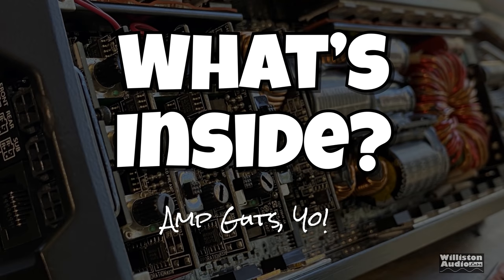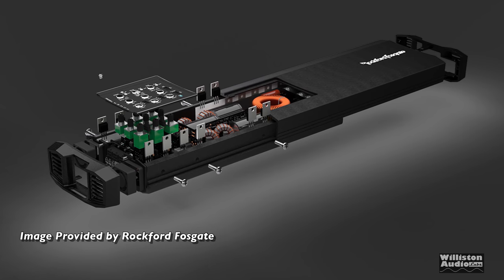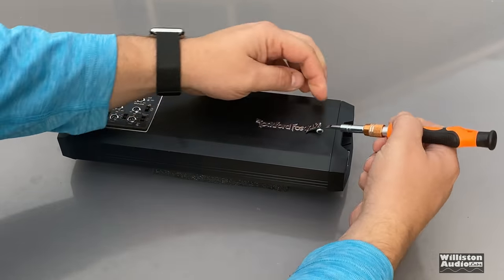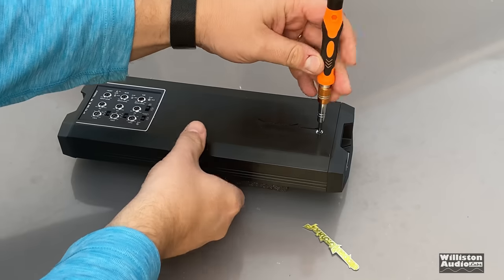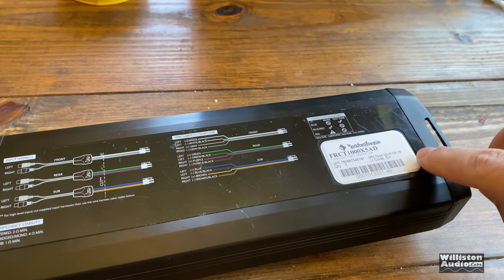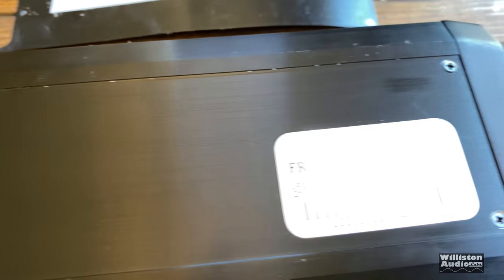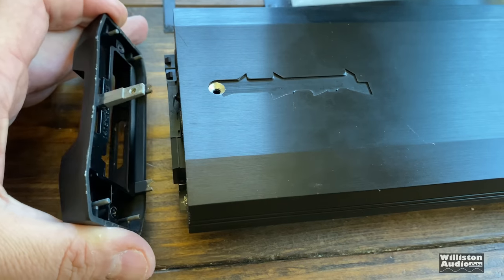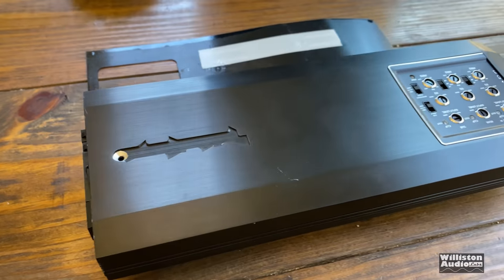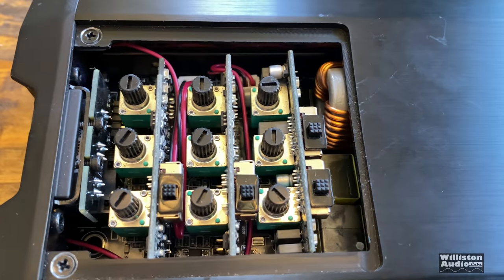Let's talk about what's inside. I got this breakaway picture from Rockford because it's such a pain to disassemble. First, take the emblem off — there's a single screw under it. Flip it over to the bottom, peel the sticker off, and it reveals four more screws. Take those out and you can finally get the end plates off, but there's still quite a bit more to do. Everything is machined with very tight tolerances, and then you have to pop off the little panel on top for the input switches and gain controls.